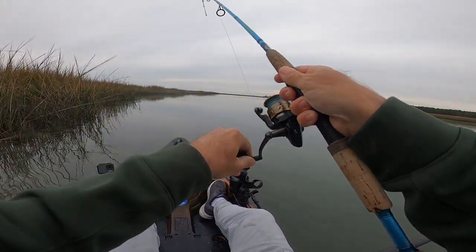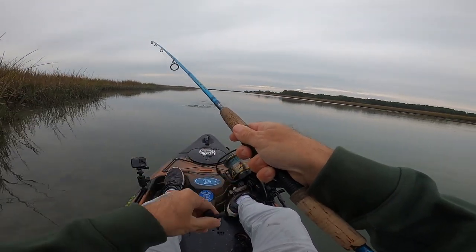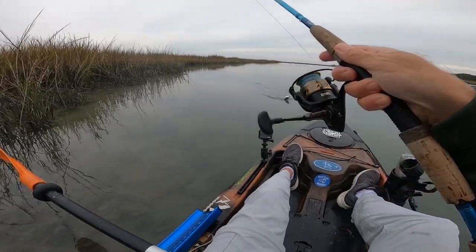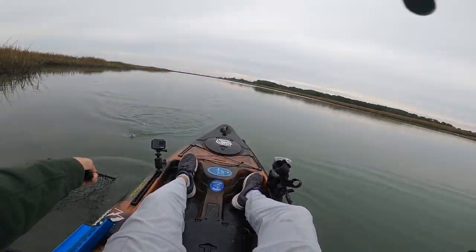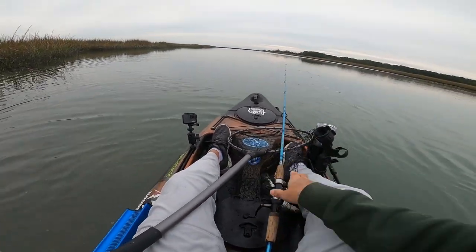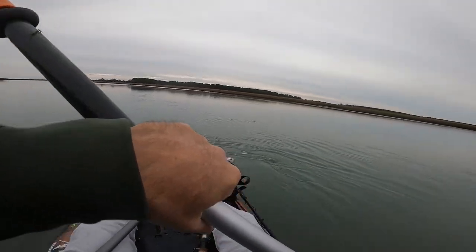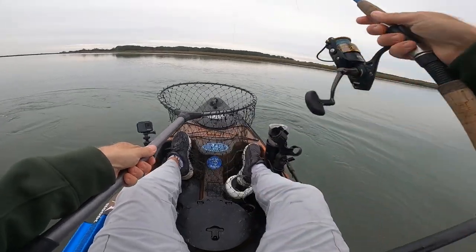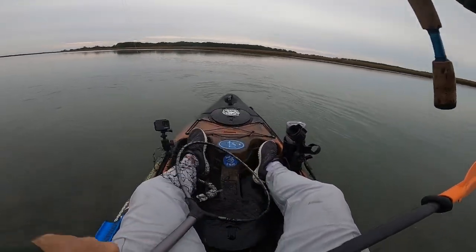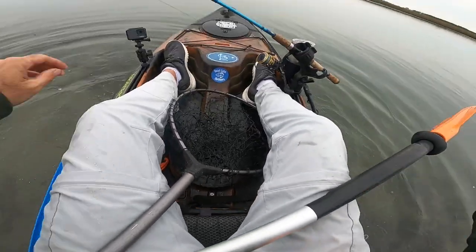Fish on — didn't even hardly feel him. Stay down. There we go. Just a little small one. There he goes.